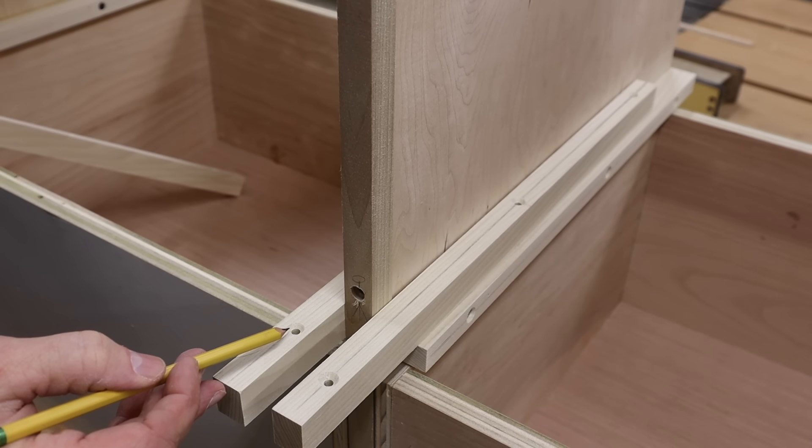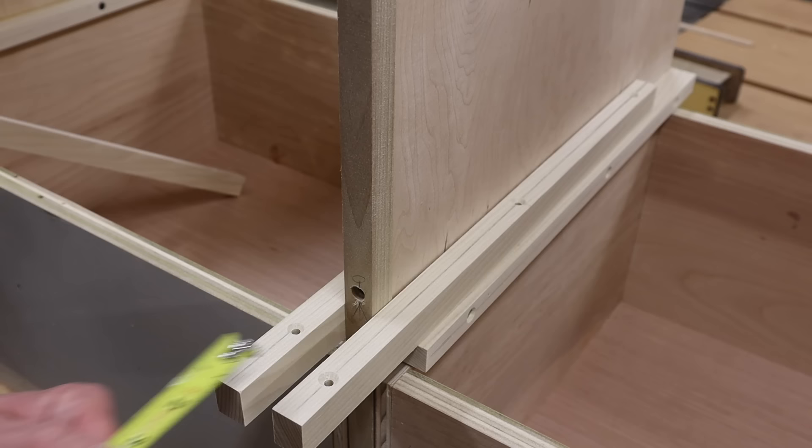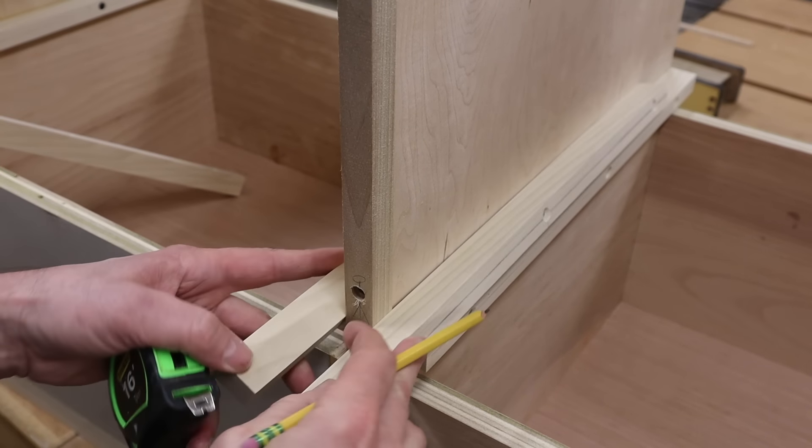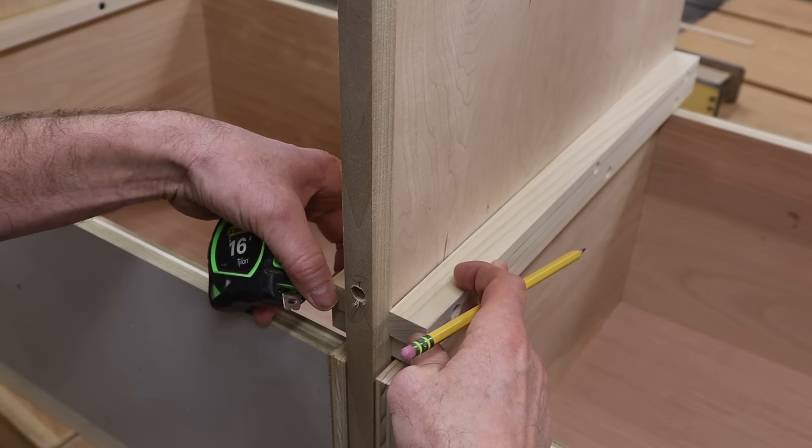For the one-inch cleats on the inside of the cabinet, I've offset the pre-drill and countersink by three-quarters of an inch, so the screws don't meet when they're attached to the cabinet.